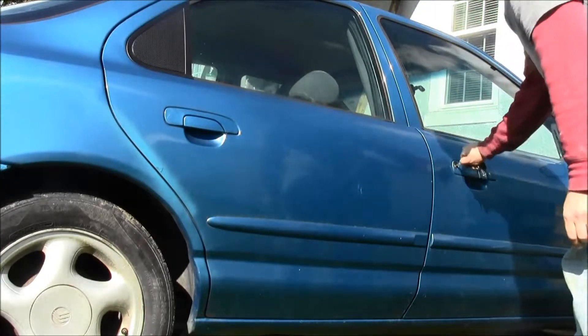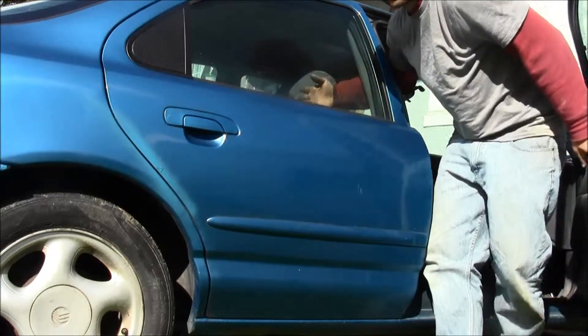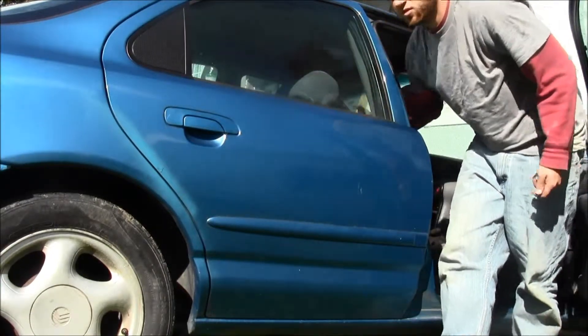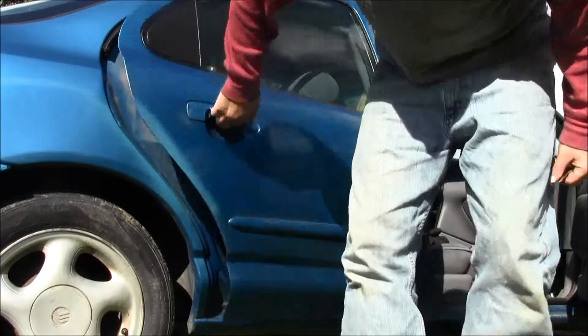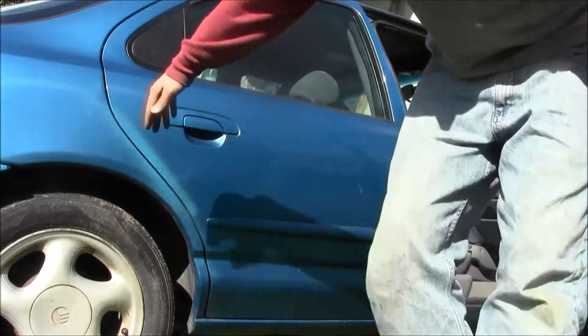Put the key in. Then put your arm in there — there's a lock back here. Push to unlock it, and then go like that. That's how you open the back rear right door on a car.